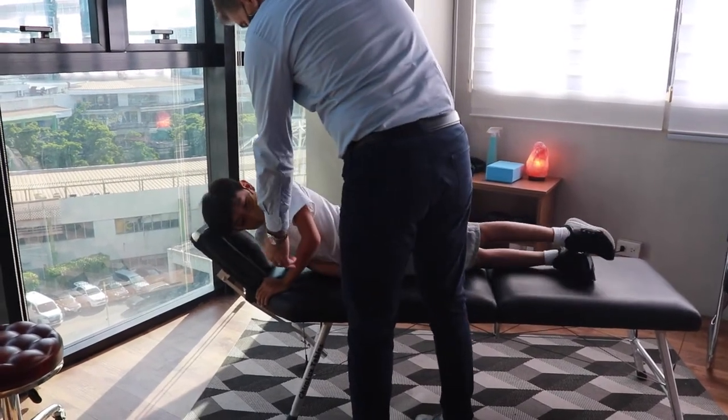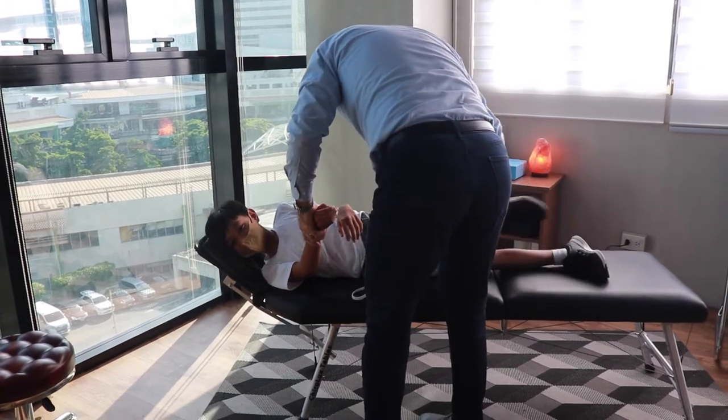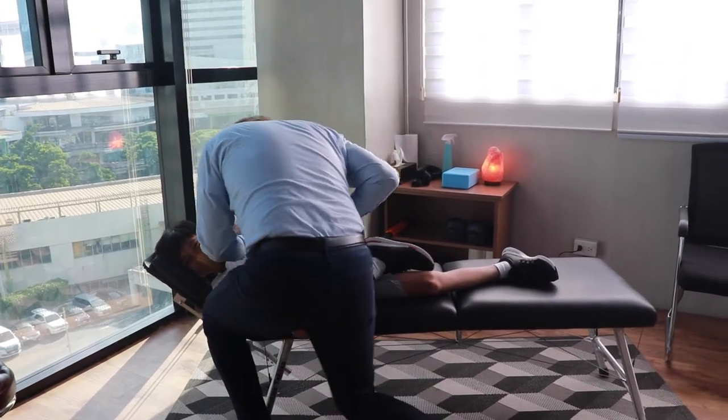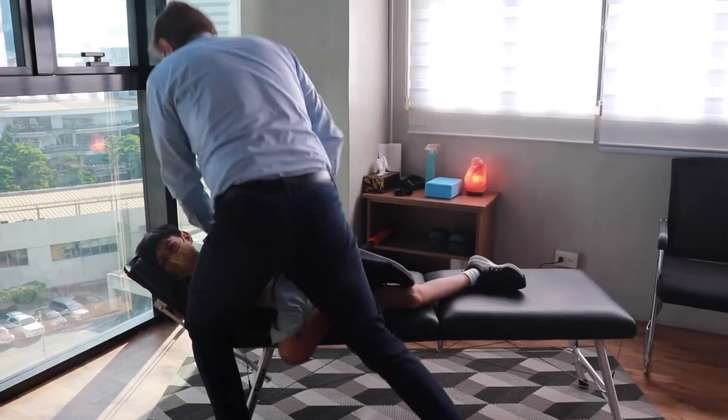Bring the other arm, let me see the other arm. Good. Like that. Bend this leg. This goes here, that goes there. Perfect. Now we do very gently, very easy. Relax body, relax. Very good.